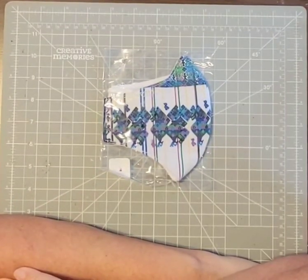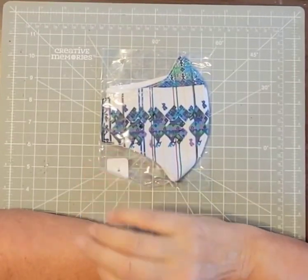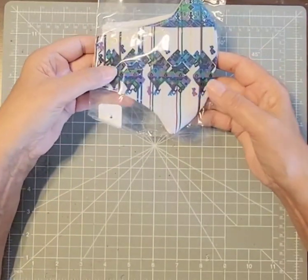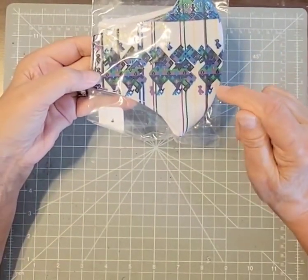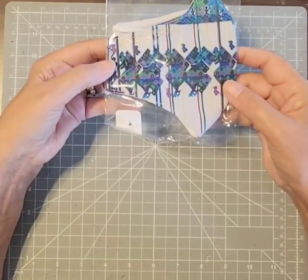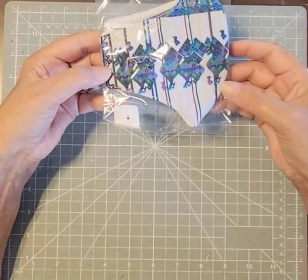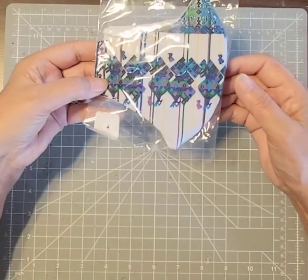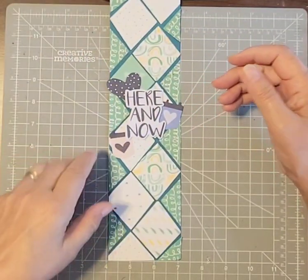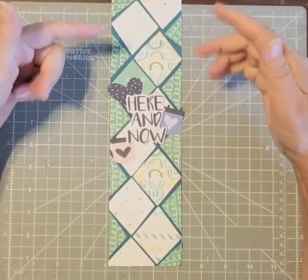I looked at it and thought that would make a really cute scrapbooking border. I know I can't copy it exactly, but I kind of looked at it and tried to do something. It probably looks nothing like this except for some of the shapes, because there's a lot of overlapping, and if I did that on a border it would look really scrunchy and compromise the shape. I'll show you what I did and how I did it.